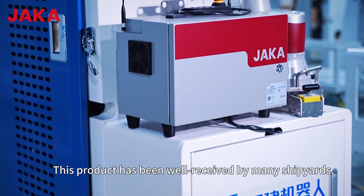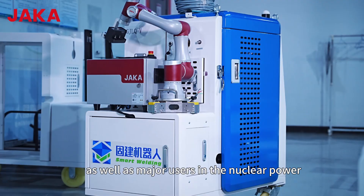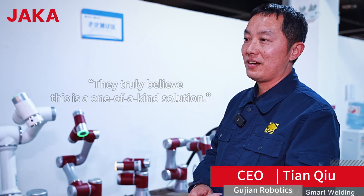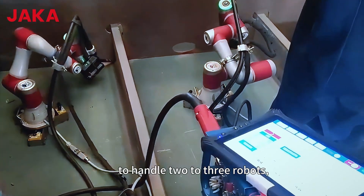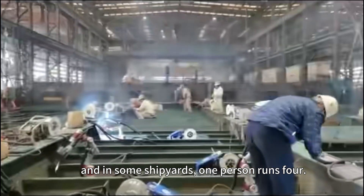This product has been well received by many shipyards, as well as major users in the nuclear power and petrochemical industries. They see it as a truly unique solution in the market. An ordinary operator can be trained quickly to handle two to three robots, and in some shipyards, one person runs four.